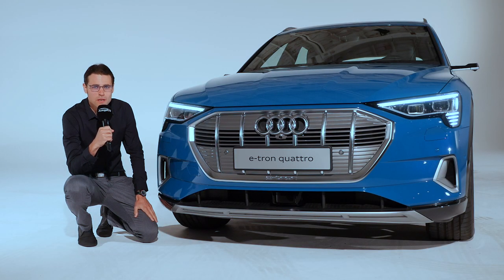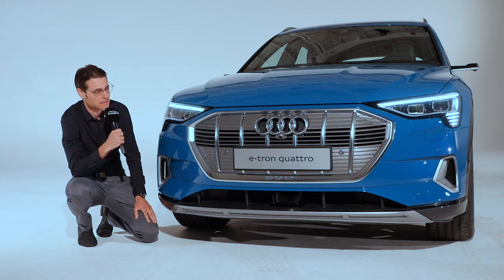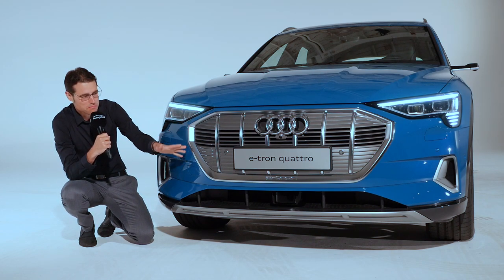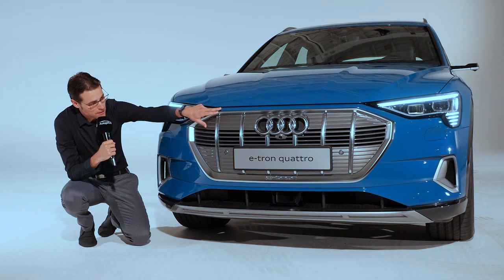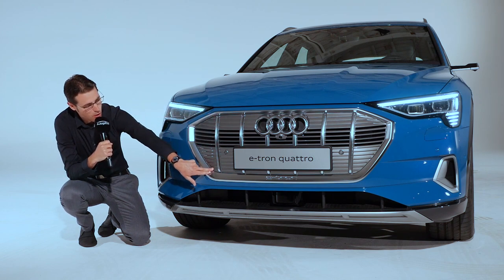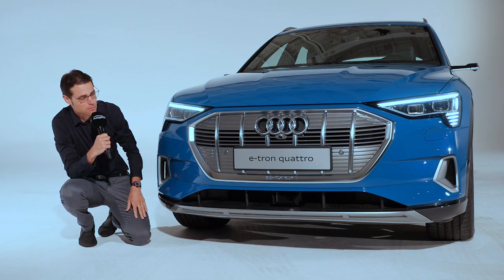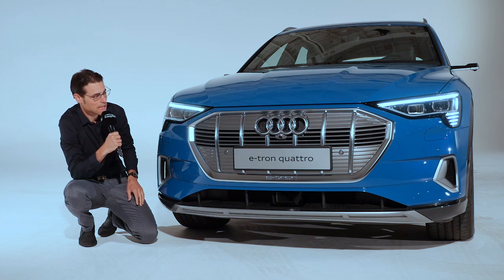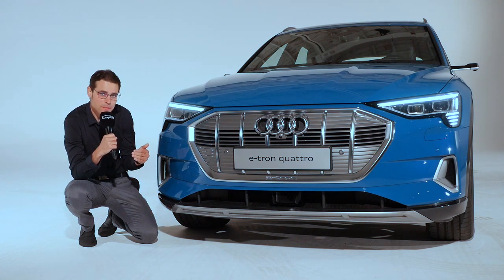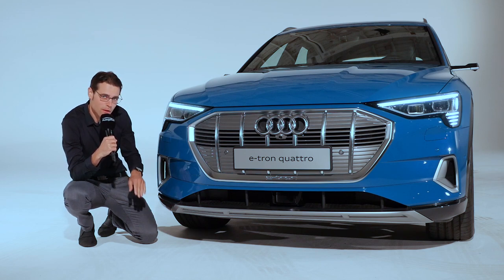The Audi e-tron will be built in Brussels in a dedicated plant for this vehicle, a sign that they're serious about building it in higher numbers — it's not just a concept vehicle. In the front you can see the single-frame Audi grille. You can see the EV look, where most of the front grille is covered with just a small air intake that can also be shut down to improve wind efficiency. Standard equipment includes LED headlamps, and you can also get the matrix LED light where available in respective markets. The matrix LED is especially for the high beam, giving you a longer range.